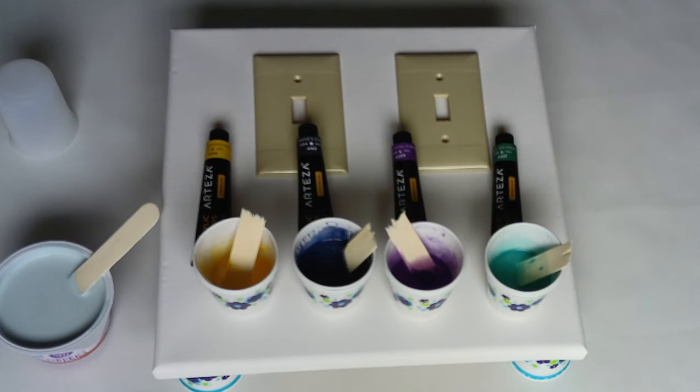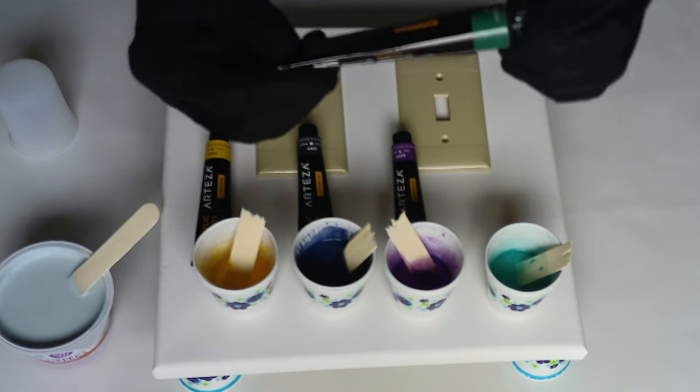I'm going to try a little acrylic pouring today. I'm back in my craft room. I have some paints already mixed. I will go into more detail down in the description of how I did it, but I will show you right now what I'm using.